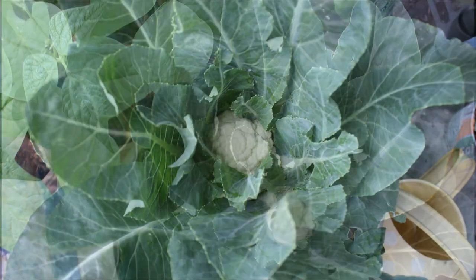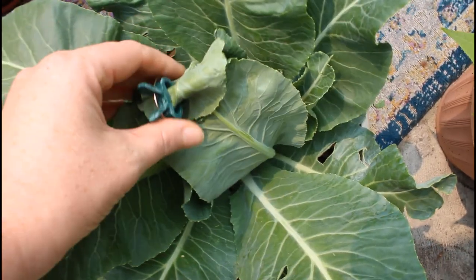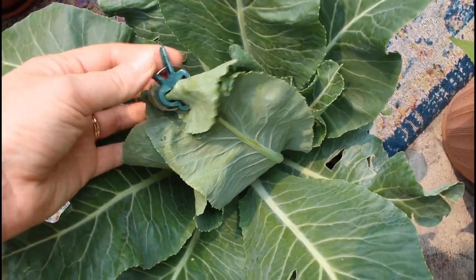Even though the leaves were growing up taller, I was finding it still got a little bit of direct sunlight. So I used a plant clip and just gathered the leaves together and clipped them.